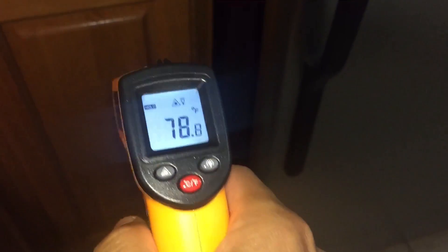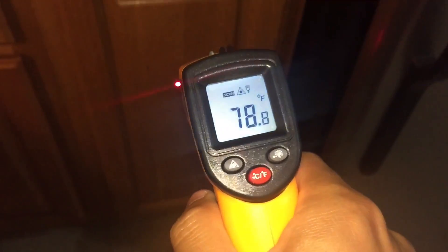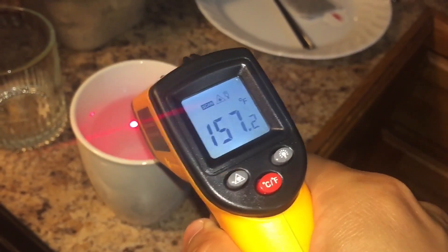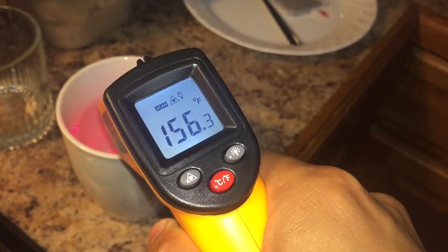I'm going to show you two examples of me checking the temperature — first on hot boiling water, which is right over here. We'll see how hot that is. It's reading about 156 degrees Fahrenheit, almost 160.